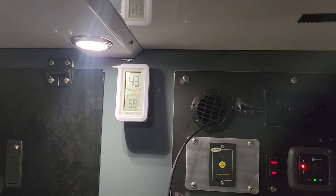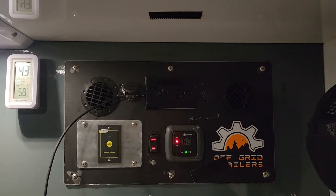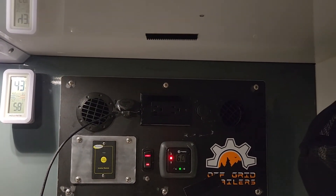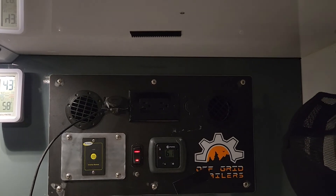It's 43 out, it's 58 in here, and I've got it set for 60. I like to keep it a little cooler. Now it's kicking off — let's go ahead and cool down mode.